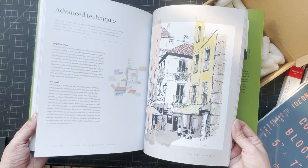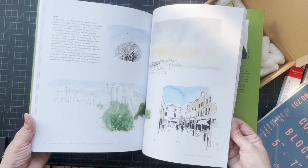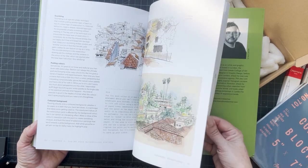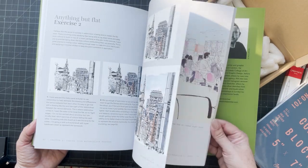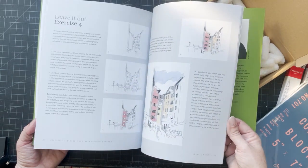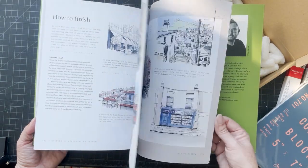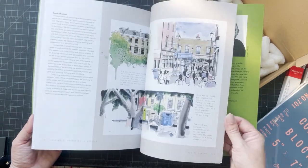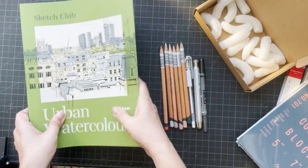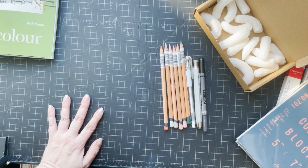This is just a gorgeous book — I follow Phil Dean on Instagram and I'll put that in the description box. I'm looking forward to reading this and really pouring over it, and maybe having another revisit of his earlier book 'Urban Drawing.' So that's what came. Let me just get some paper and I'll swatch these out.